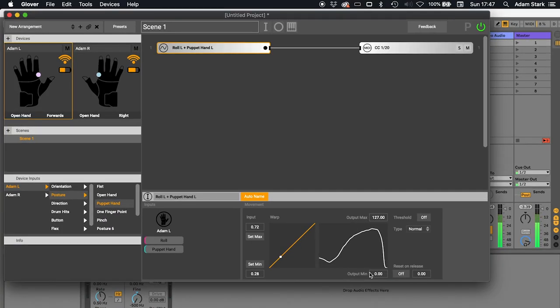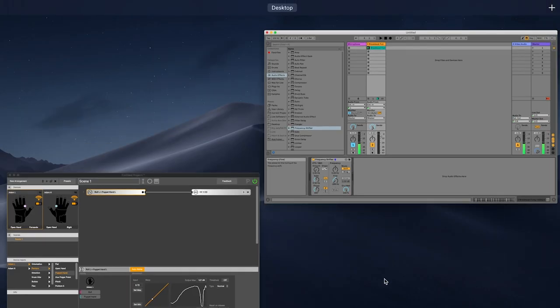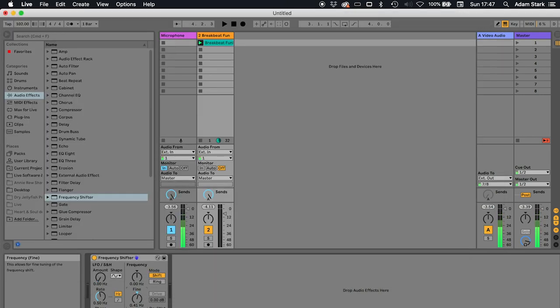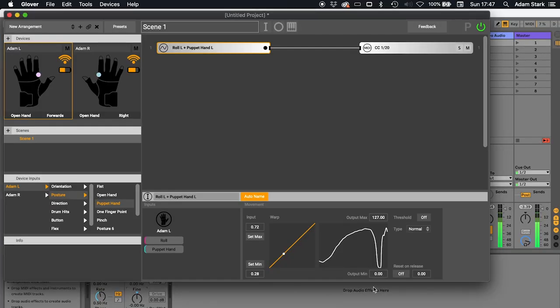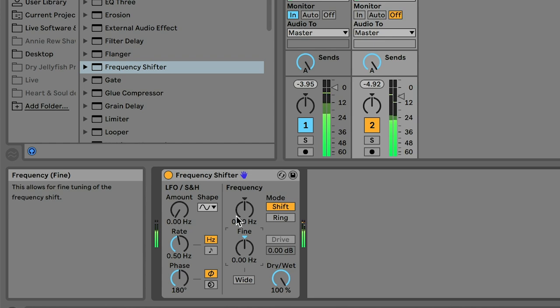There's one more thing I'd like to do. This has a value between 0 and 127. I'd quite like it that when I let go of the parameter, it would go back to zero — which in this frequency shifter corresponds to the middle of its range (-500 to 500). In MIDI terms, the middle value between 0 and 127 is 64. I'm going to turn on reset on release. This will now send the value 64 whenever I let go and stop making the posture. I've now pitched it all the way down, I let go, and you'll see this snaps back to zero.